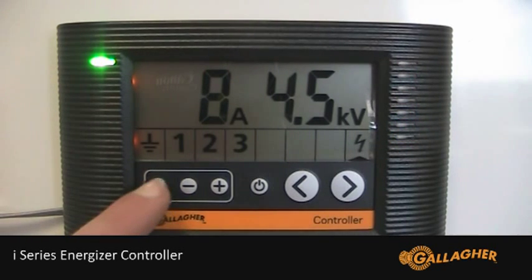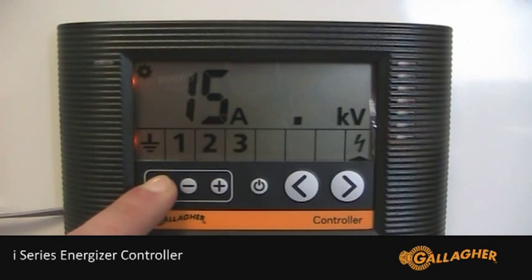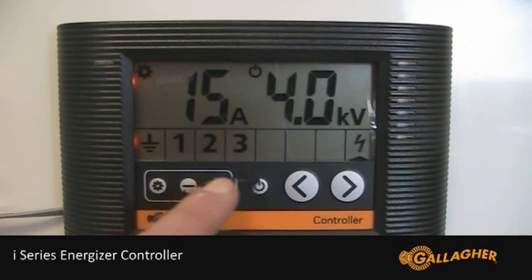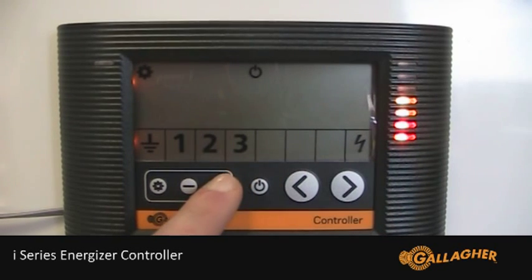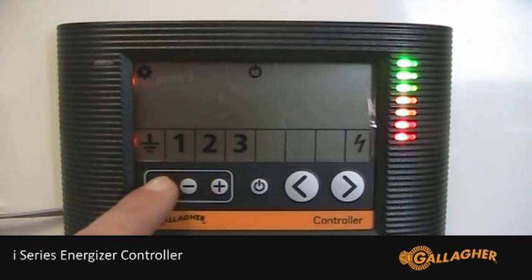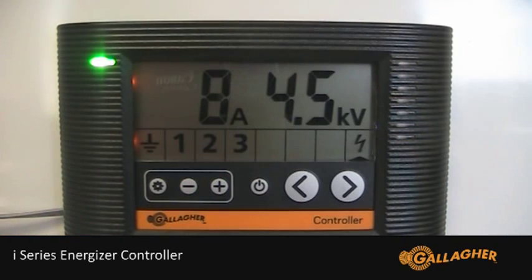To increase the target output voltage back to factory default settings, press the settings button, then the right arrow so that the bar graph is flashing. Then using the plus button, increase the output voltage until all bars are illuminated. Apply it by pressing the settings button to exit settings mode.